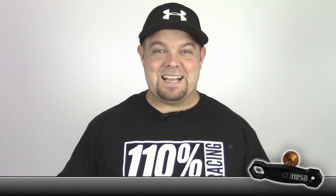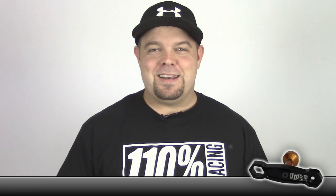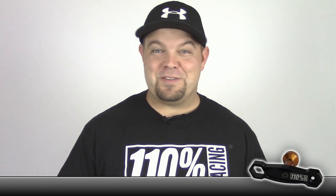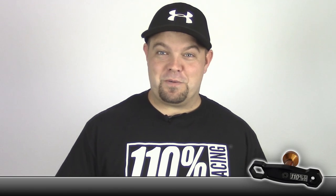Hey everybody, Jason here. I thought I'd do a quick video today because my friends Gord and Ty Tessman over from 110% Racing sent me this wrench — it's a brand new wrench they've created for eight-scale racing. They've done something really cool. I can't tell you how many times I've been taking wheel nuts off my eight-scale buggy in a rush and ended up dropping one on the table or even worse on the ground. So they came up with a really elegant, simple solution for that problem.